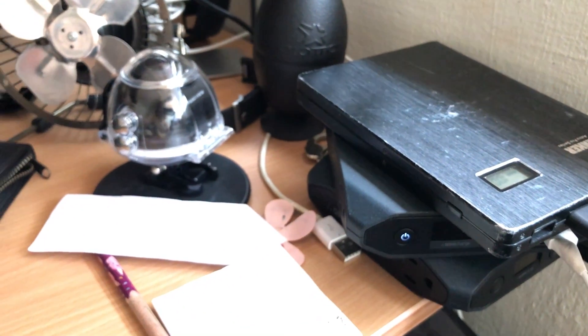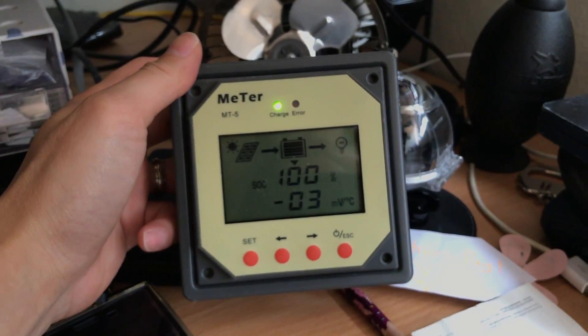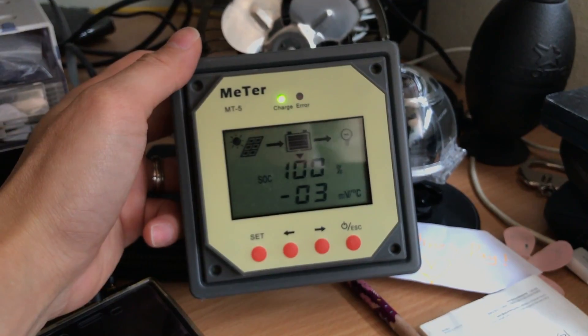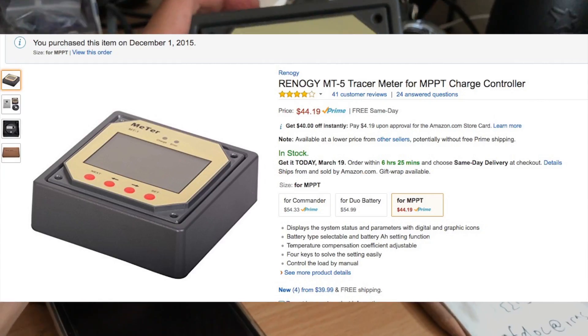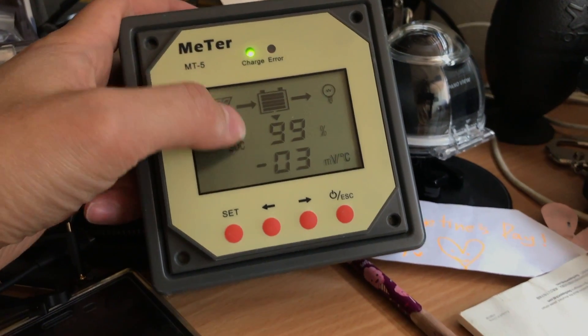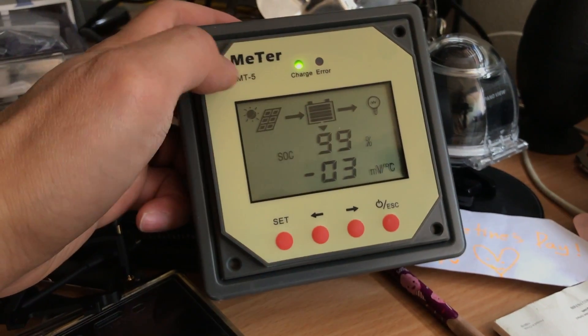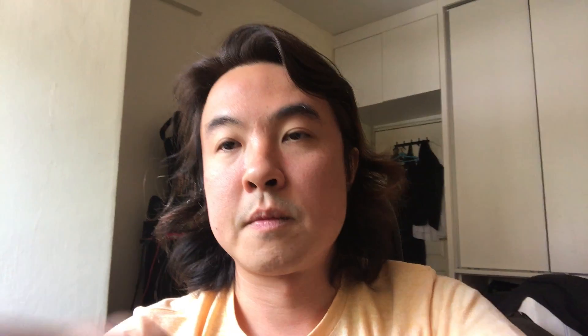All my power banks are charged via solar. To know when the 200Ah sealed lead-acid battery is fully charged, I use this — it's actually an ammeter. It's telling me it's receiving power from the sun, and on a sunny day like this, it's at 100%. This is what I use to monitor how much power I have in the sealed lead-acid battery.